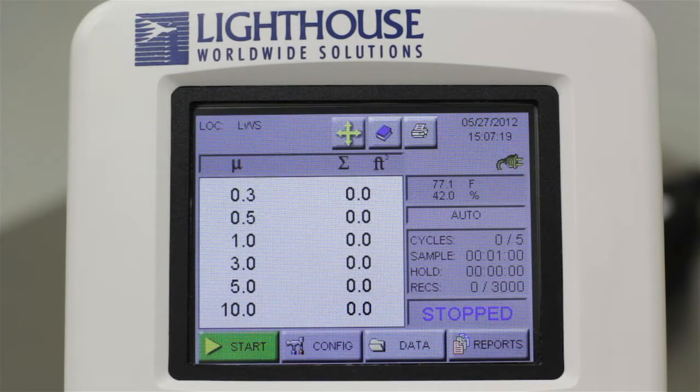To ensure you are taking the proper particle samples to meet your requirements, we will walk through the basic setup of a sample recipe. Start by touching the config button on the home screen.